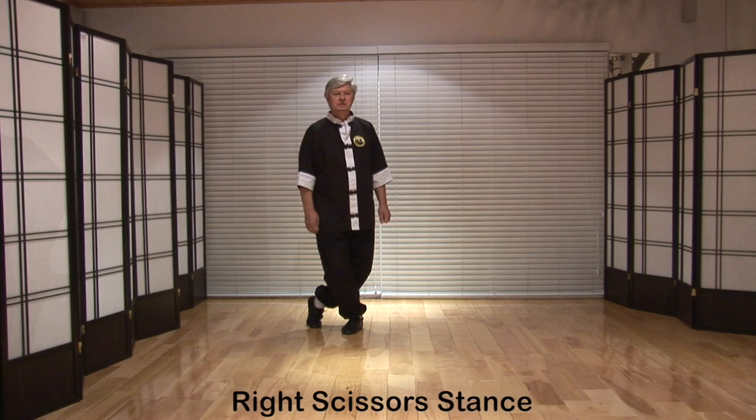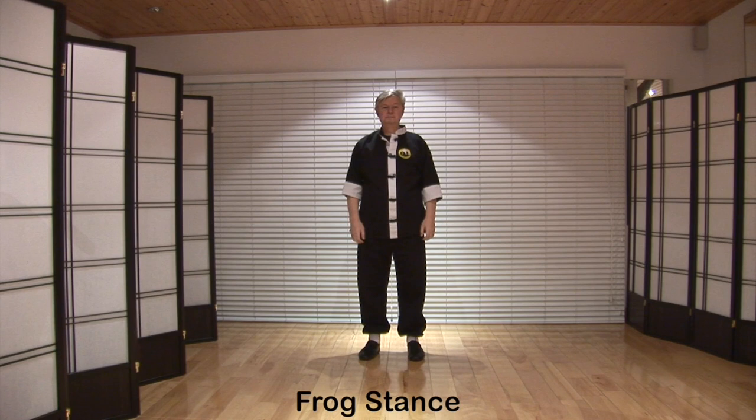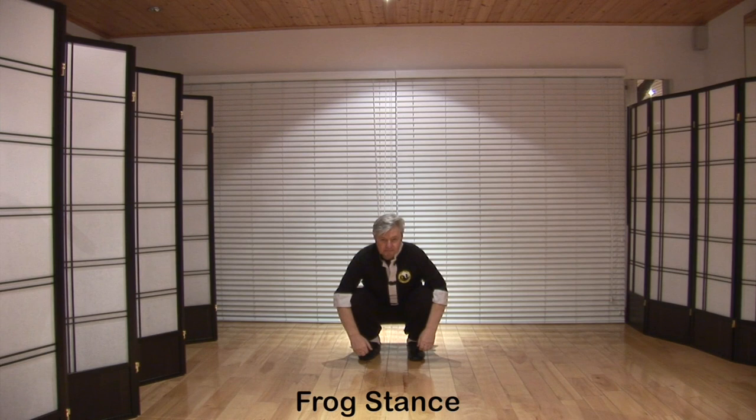Back to eagle stance and relax. Frog stance: starting from bear stance, sit down keeping the feet flat on the floor. Straighten up and relax.